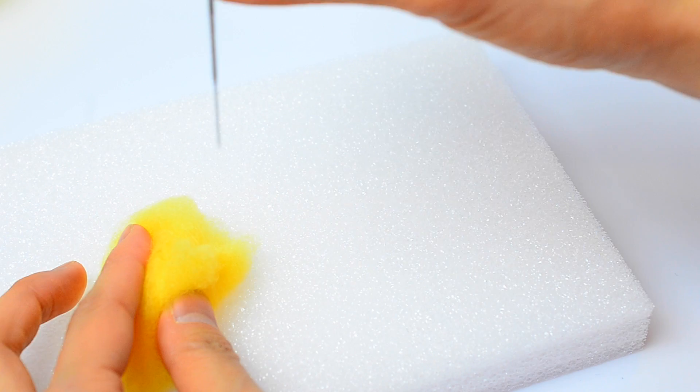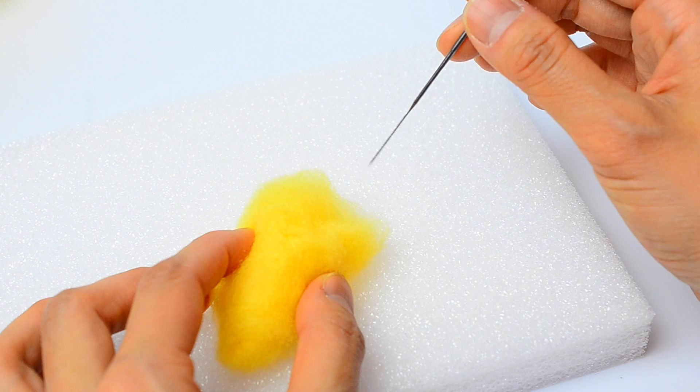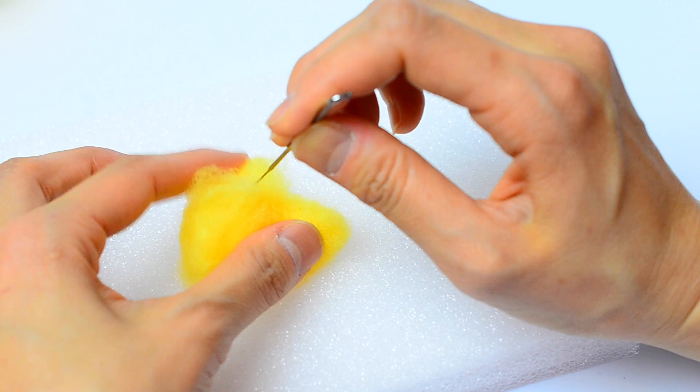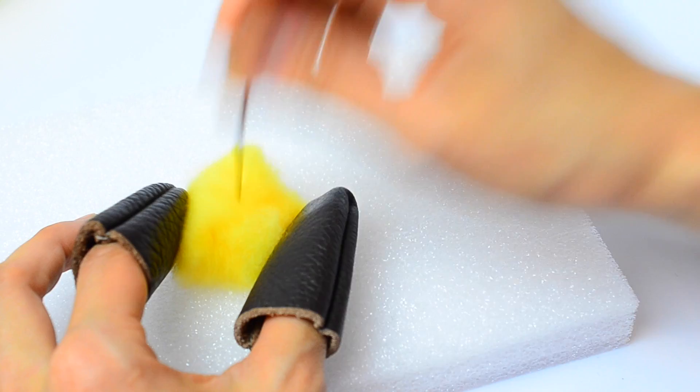You just want to insert it straight into the wool and straight out. If you try to insert it and take it out in a different direction, that will cause pressure on your needle and it will bend and possibly break. You also want to work slowly and carefully so that you do not poke your fingers, because it's really painful. You want to poke away from your fingers. If you have access to felting thimbles, I recommend getting them — they're made of really thick leather and they really do help to protect your fingers.